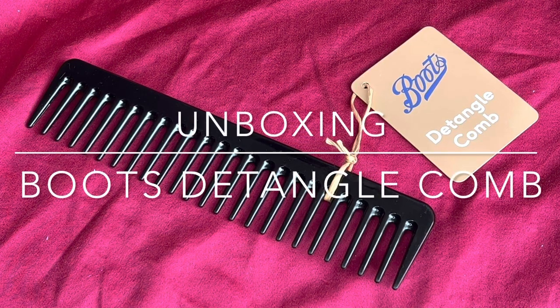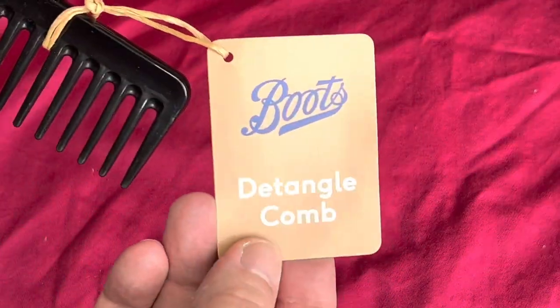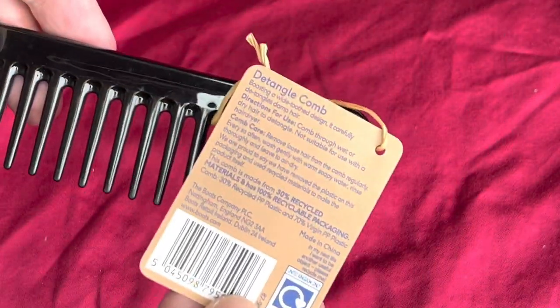Today's unboxing is the Boots Detangle Comb. We can find this from Boots Chemist Stores. This is how it comes — pretty basic. Little label on the back.